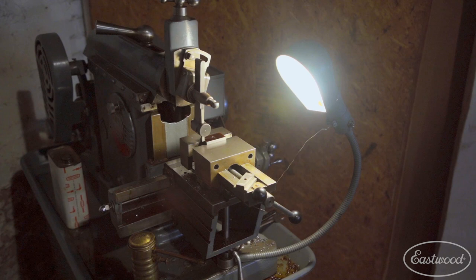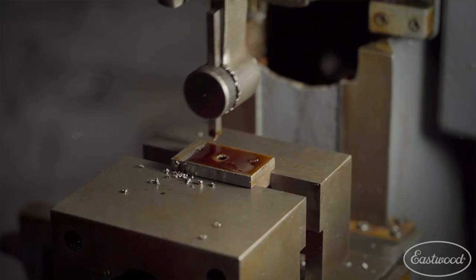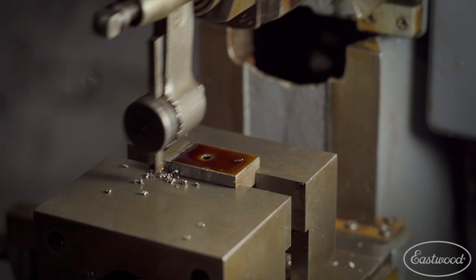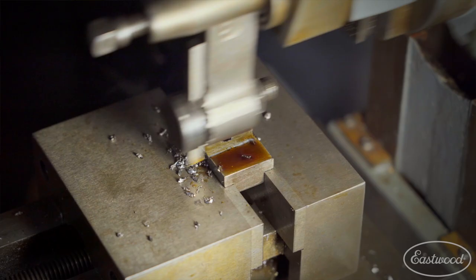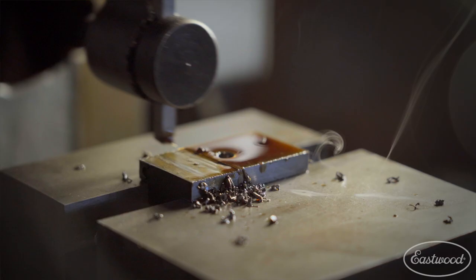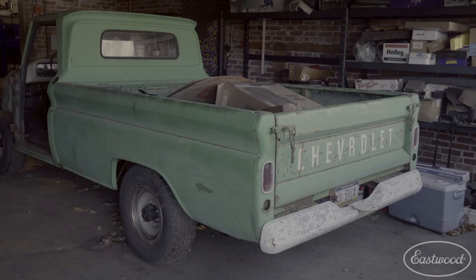My favorite piece of equipment is the South Bend Shaper. It's a machine that really doesn't have many uses in a modern machine shop, but it was one that I always wanted to have. It's great for putting keyways into shafts or into pulleys, and doing some things that a milling machine can't necessarily do easily. To me, it's just a neat piece of equipment.